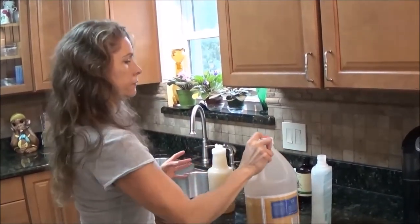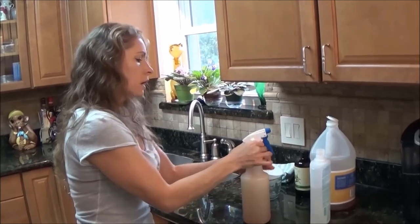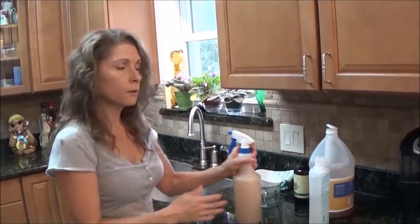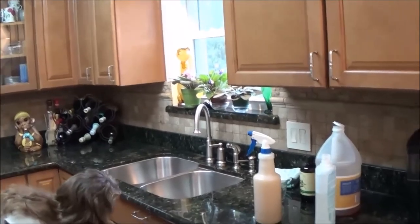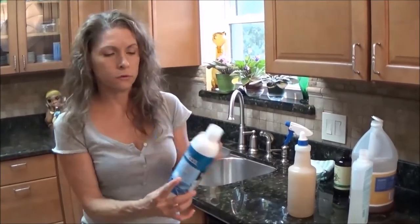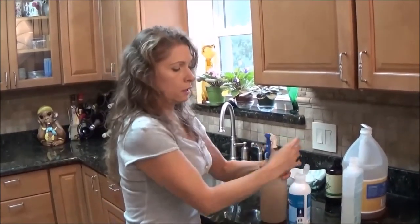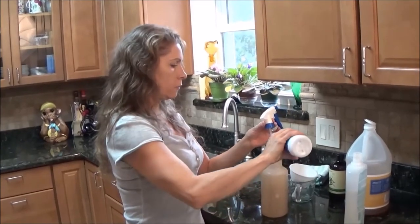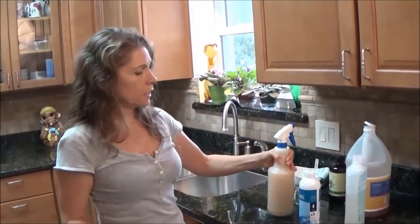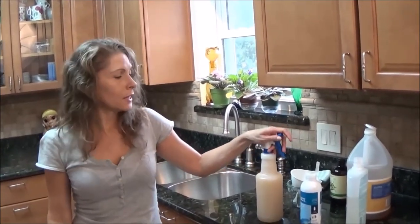So you can see it's pretty well filled up the bottle and it still gives you a little room to shake. Now one other thing you can add to this if you want to is just a little bit of soap. A good soap that I like to use is Bio Clean produce wash — it's all natural, it doesn't cause any problems for your animal. You just put a little bit in there and it helps it to emulsify. So shake that up — I hope you like this recipe, I know I do, and the horses like it too because they don't have to deal with the flies. Enjoy!